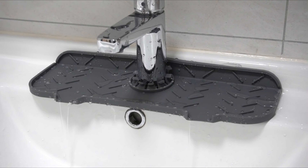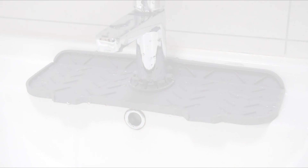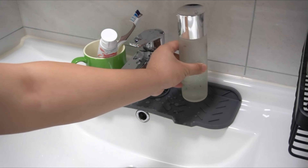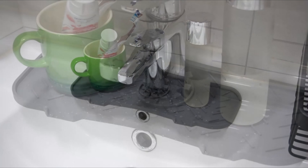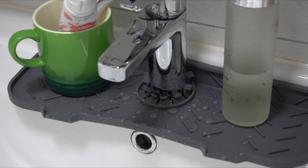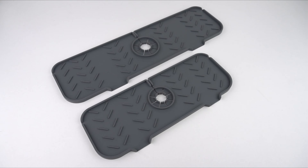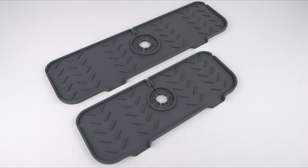Crafted from premium quality silicone and thicker than most splash guard mats on the market, the Venmate mat offers superior durability and water resistance. Maintenance is effortless — it can be hand washed or placed in the dishwasher for easy cleaning and dries in minutes, eliminating the need for prolonged drying times associated with fabric cloths.